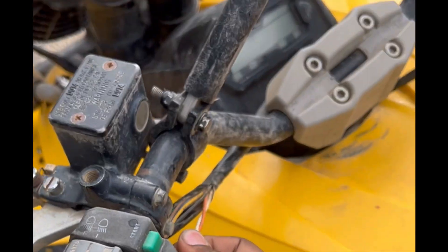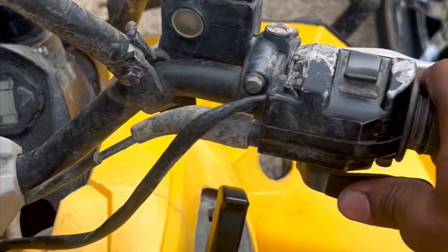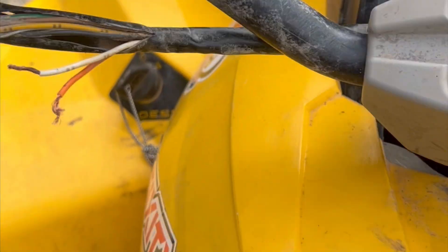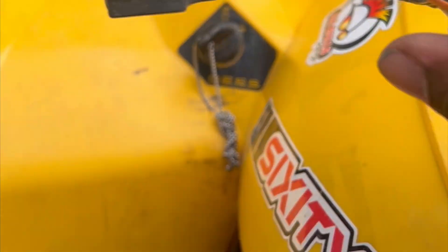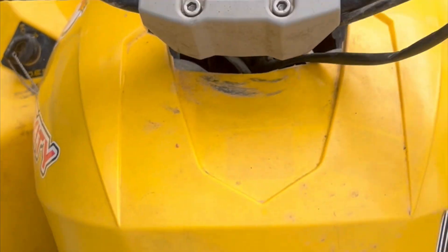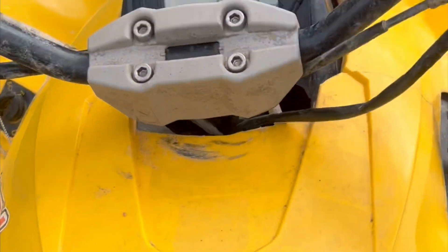I'm going to show you guys. Reverse. These two wires together. They ain't together. That's how you do it.